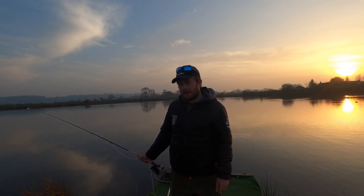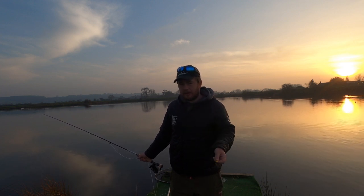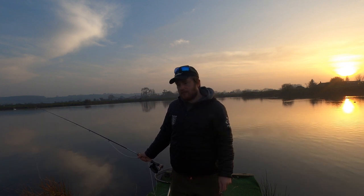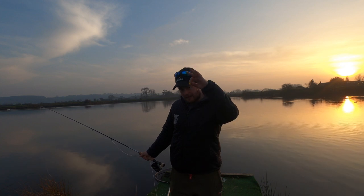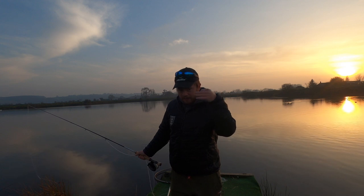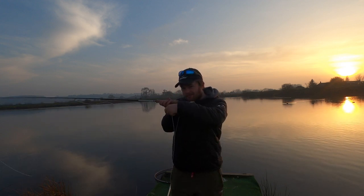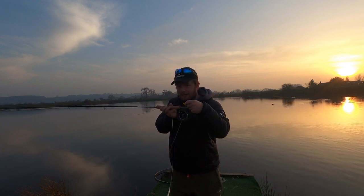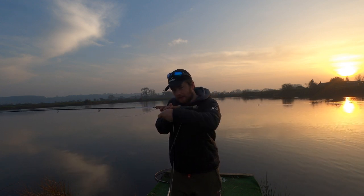It's a stealth approach and you're not ripping it back — you're fishing it quite slowly. I fish mine like a buzzer. When you first cast it out, cast as far as you can, give it 20 to 30 seconds to go down. You will get fish on the drop — you have to watch the line. If it goes away, if you get a take, strike. Then for me, I'm just twitching it back with little pauses. If I feel a fish I keep retrieving until it goes solid.